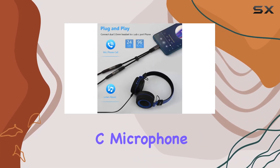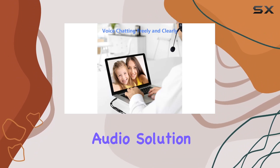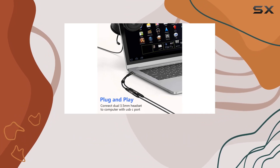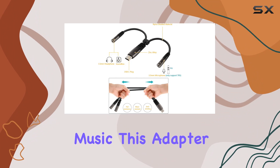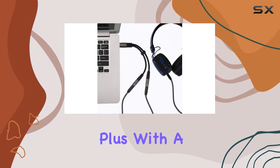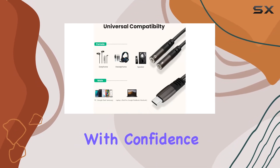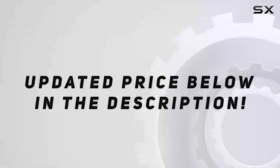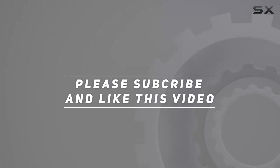In conclusion, the LEC Look USB-C microphone adapter is a must-have for anyone seeking a reliable, versatile audio solution for their USB-C devices. Whether you're into live streaming, content creation, or just enjoying high quality music, this adapter has you covered. Plus, with a one-year warranty and excellent customer service, you can purchase with confidence. Check out the video description for the updated price, and thank you for watching.